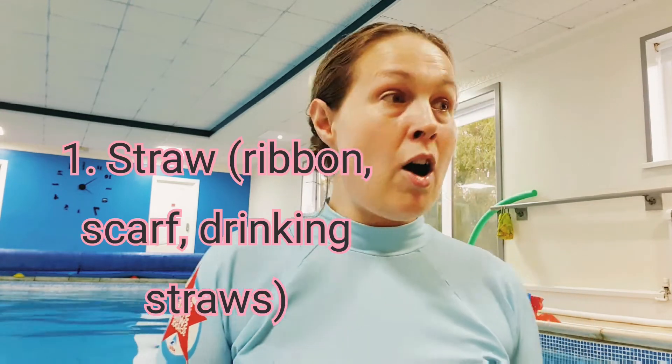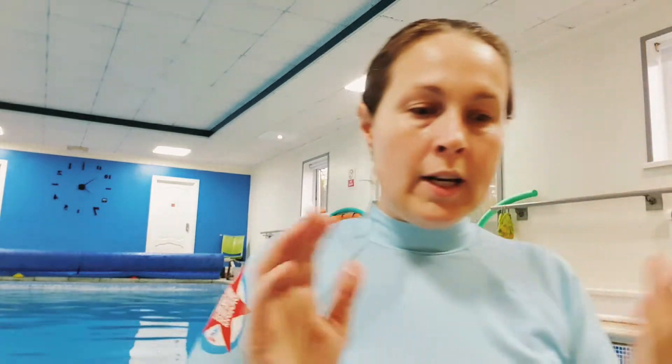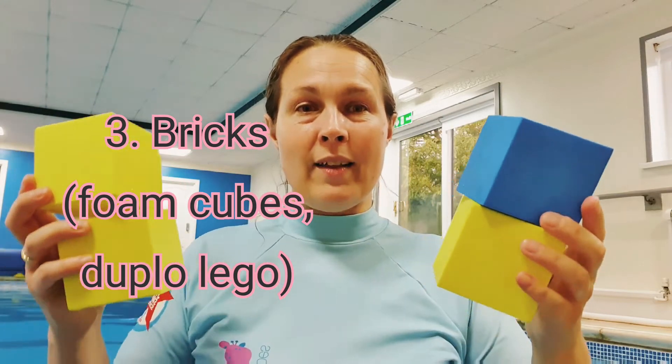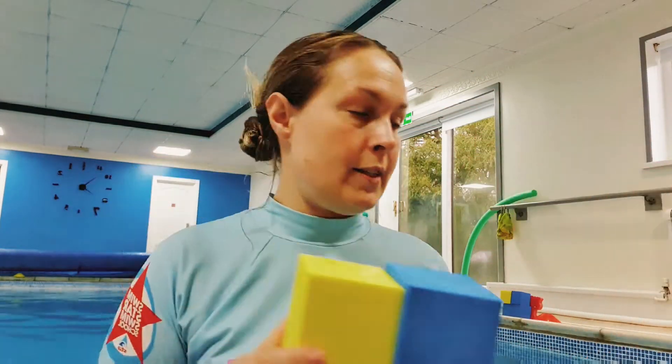You're going to need some straw — I'm using lengths of ribbon, just cut up. You could also use scarves. You'll need some sticks; I'm using diving sticks since I don't have enough half woggles, but the kids have great imagination so you can always improvise. And I've got some small square brick cubes and some little pig figures — the pig hides nicely behind these.